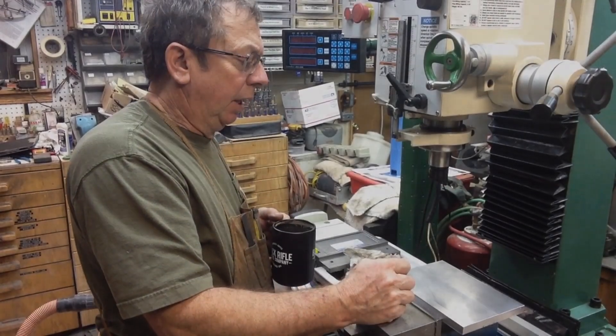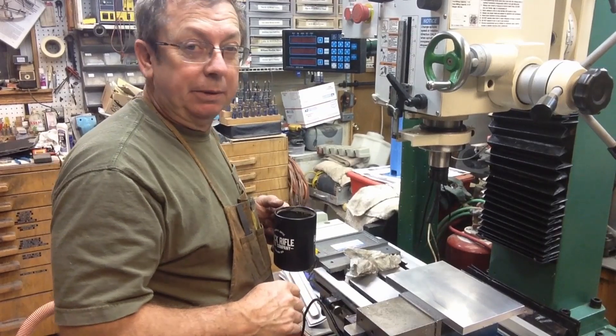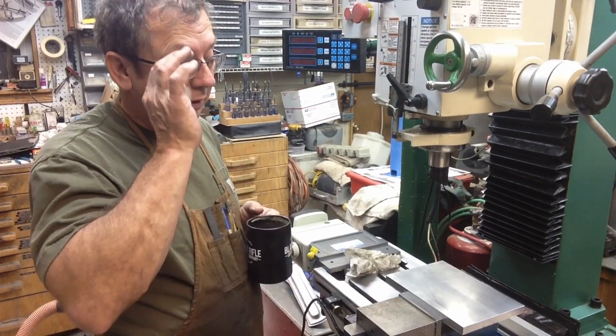Good morning boys and girls. Working on the power drawbar today, but I got a couple of interesting little revelations and I thought I'd share them with you while I still got it set up here.